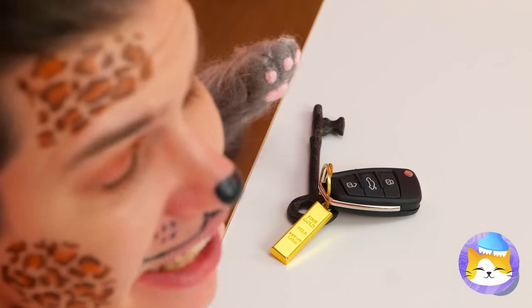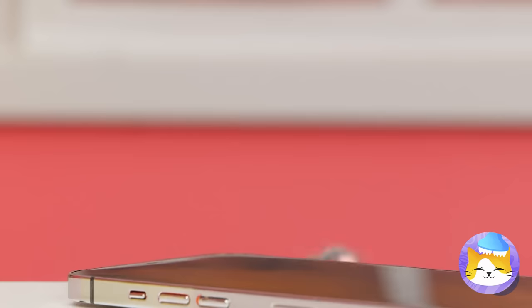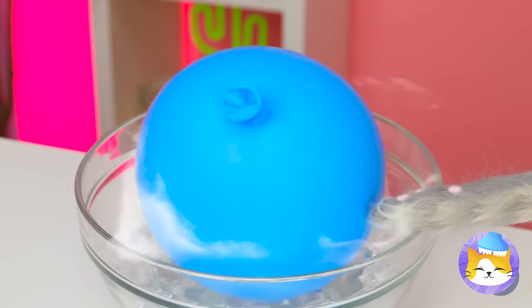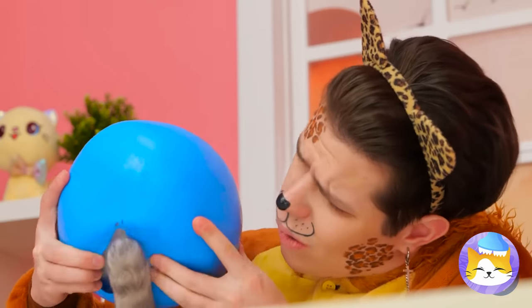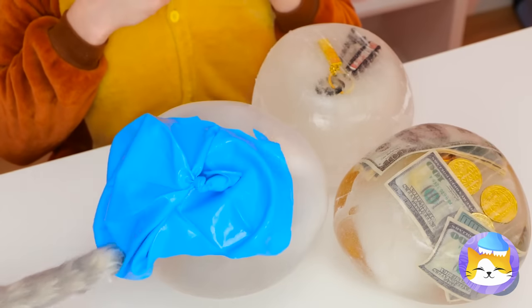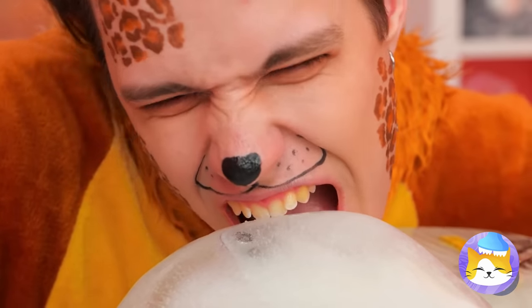I'm starting to understand where the term cat burglar came from. Just what is our furry little friend up to? A balloon — I guess he likes it on the frosty side. It's like a piñata — just scratch it open and collect your prizes. Congratulations! Careful, you might chip a tooth. Now where's that blow dryer? Even better — a hammer! It's time for a little smashing. Make that a lot of smashing!